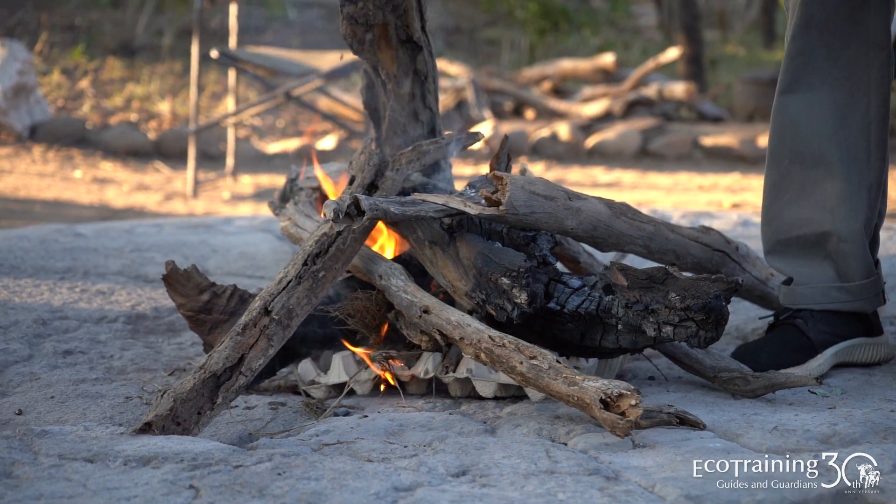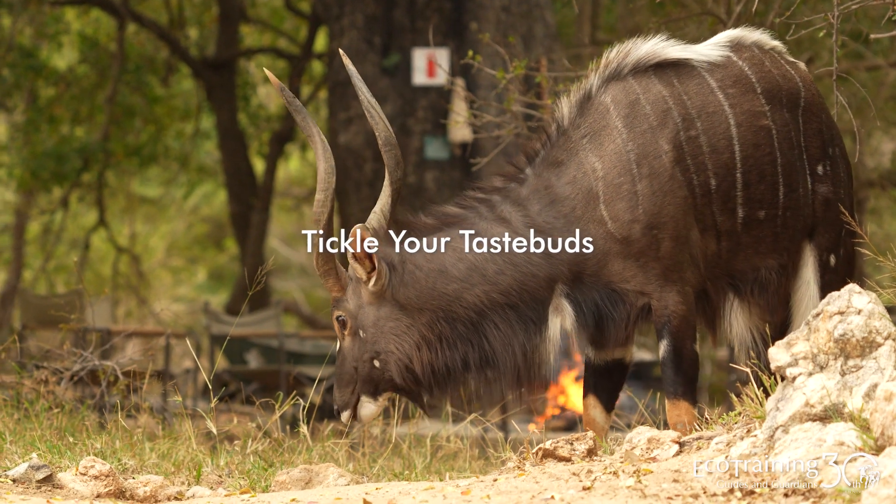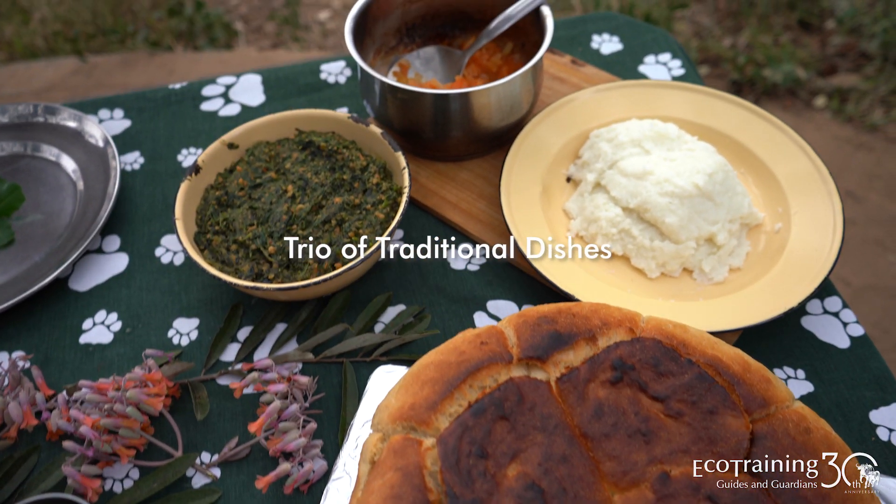Welcome to another episode of Tickle Your Taste Buds, where we try and introduce you to some South African traditional cuisine. Today we're going to be looking at a little trio of yumminess.